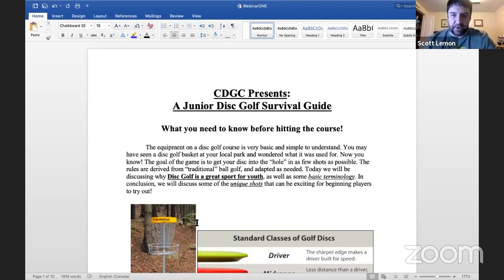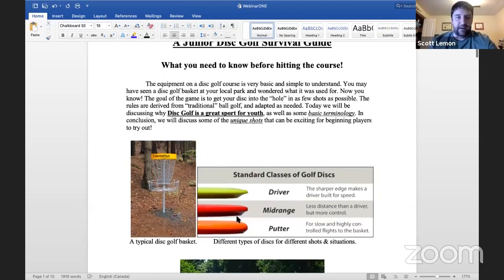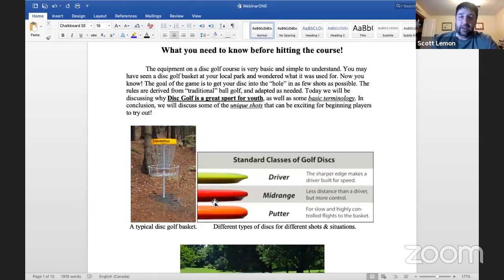We're going to get started with a quick introduction for junior players who've never played before. Starting off with equipment: the disc golf course is very basic and simple to understand. A typical disc golf basket has chains hanging down and a basket underneath. The equipment you need is pretty basic — if you have a driver and a putter you're pretty much set.